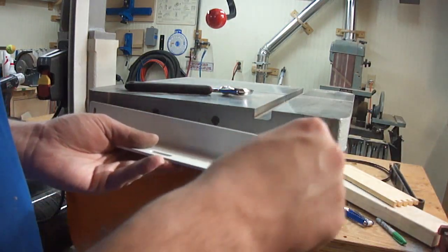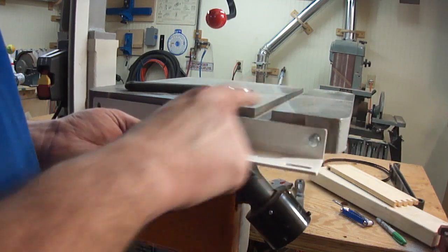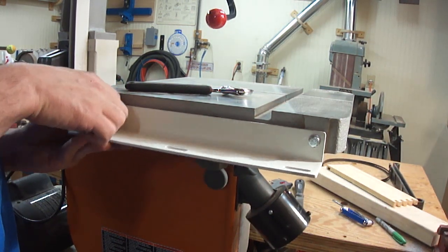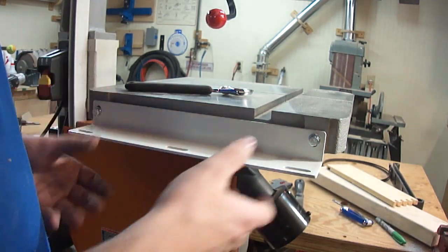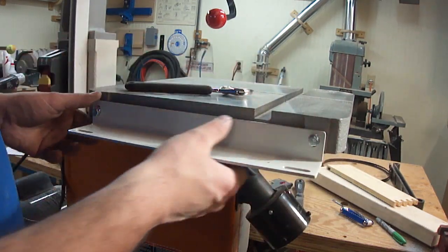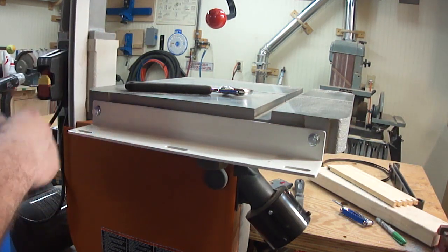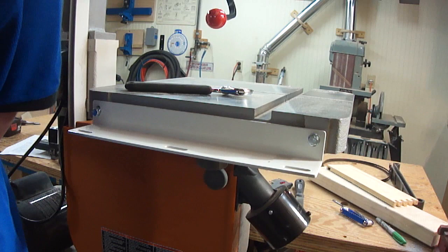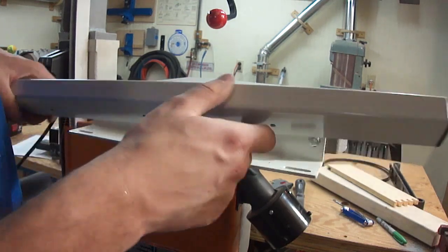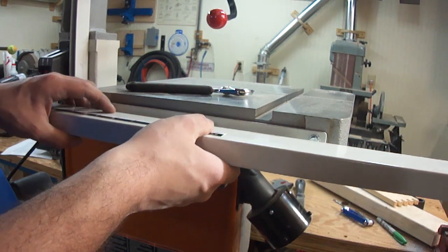The first step in installing the fence is to thread the bolts through the holes in this wide piece of angle iron into the holes in the front of the table. I don't want to tighten these down past hand tight right now because these holes are slotted, so I can adjust the height up and down — and I'm not quite sure what height it's supposed to be at until I put the front bar and the fence on. Now it is time to use these three holes and these slotted holes right here and attach the front rail.